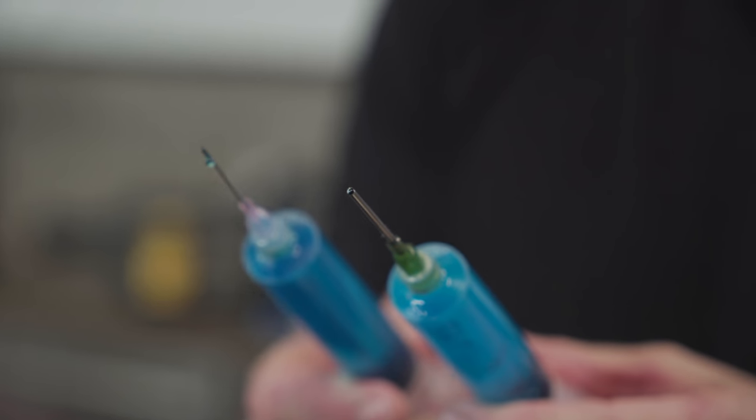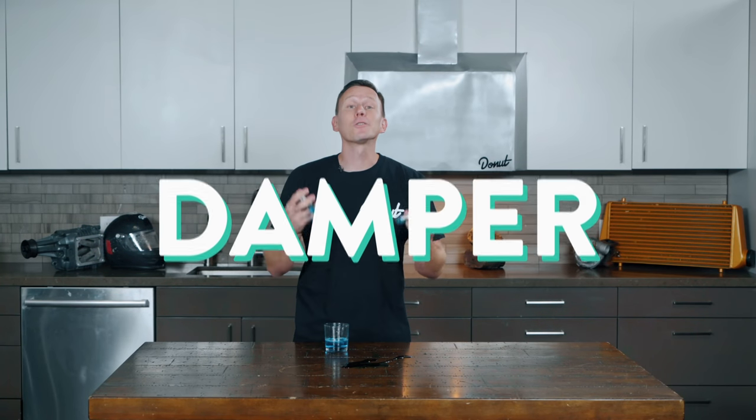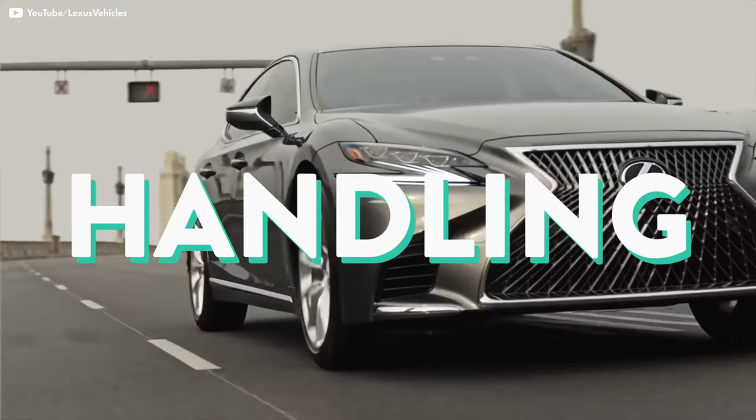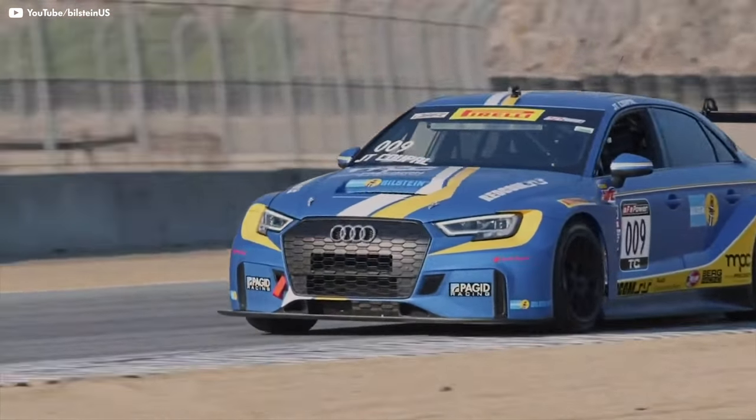This is a fat needle; this is a tiny skinny needle — this one moves much quicker. I gotta work on my grip strength. So it's easy to see how changing the size of the holes in the damper also changes the behavior of the suspension. Traditional shocks are set, so you gotta prioritize. Do you want comfort at the expense of handling and stopping performance, or performance where you're gonna feel every little bump in the road?